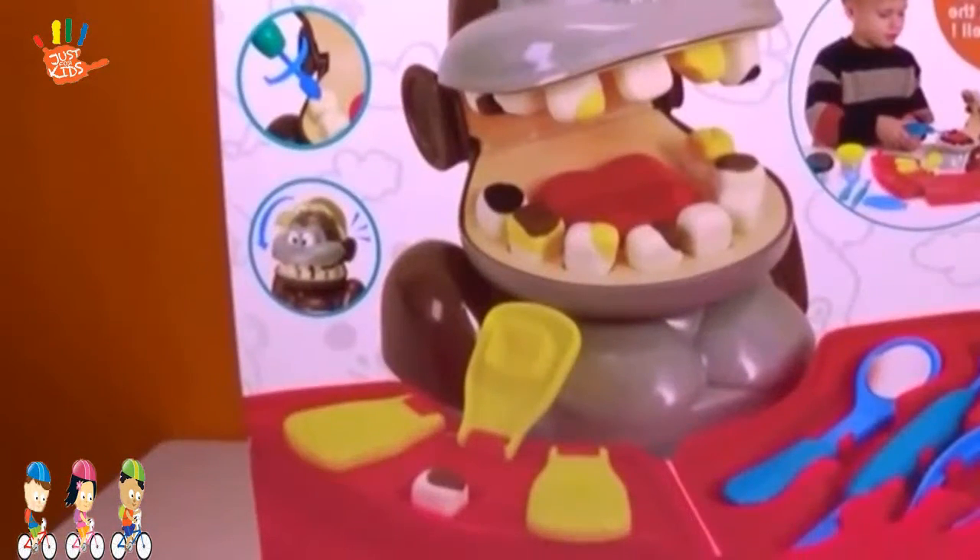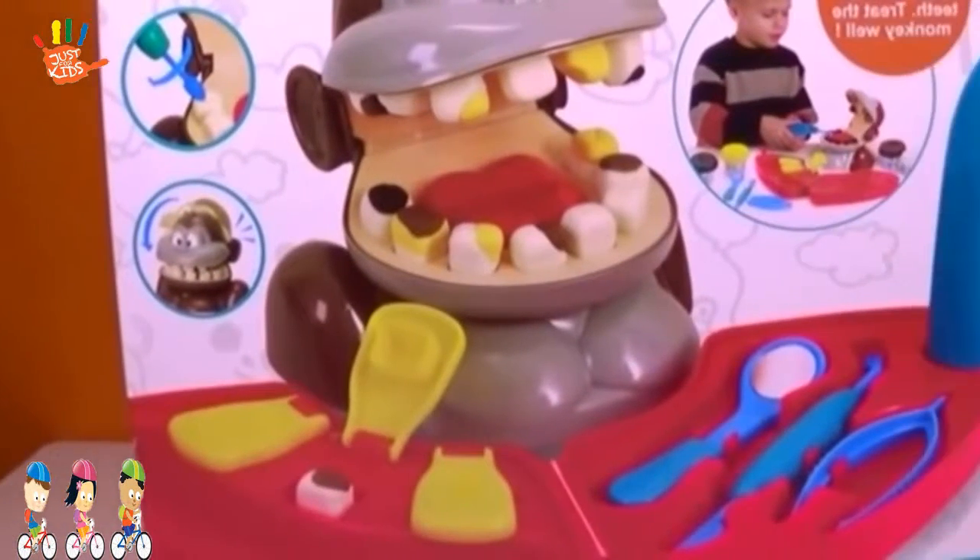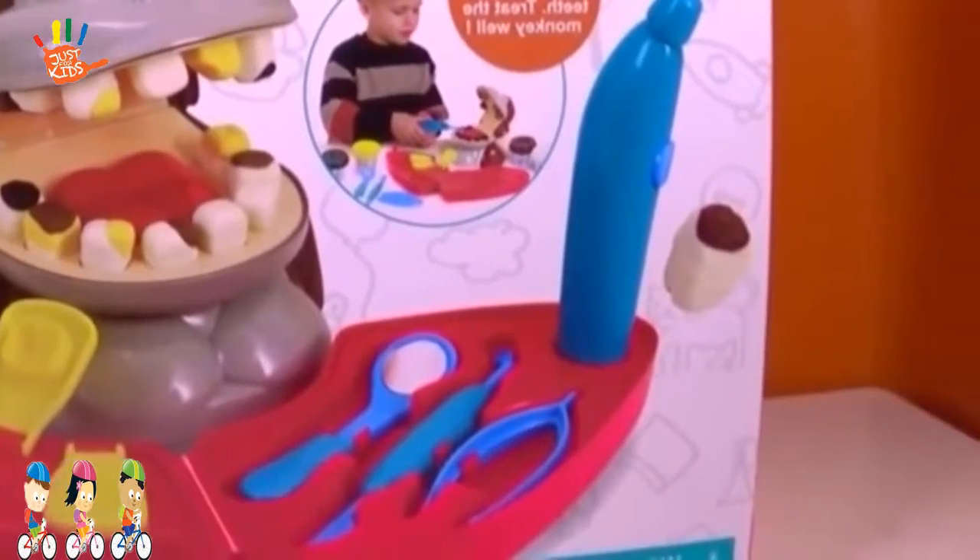Hello everybody! Are you ready for Kate Waves? Today we've got Play-Doh Monkey Dentist! It's back!